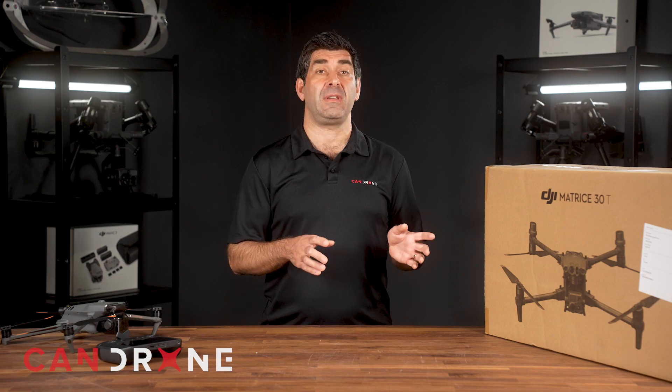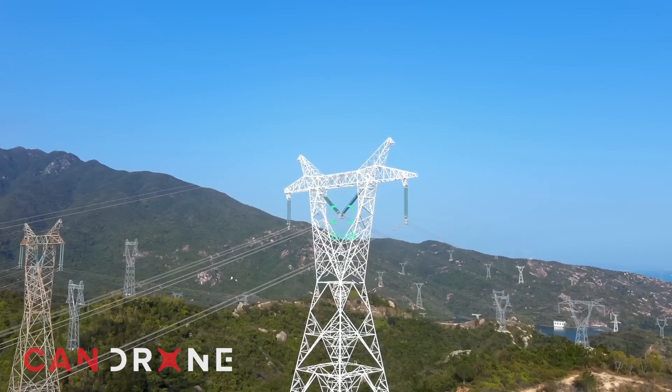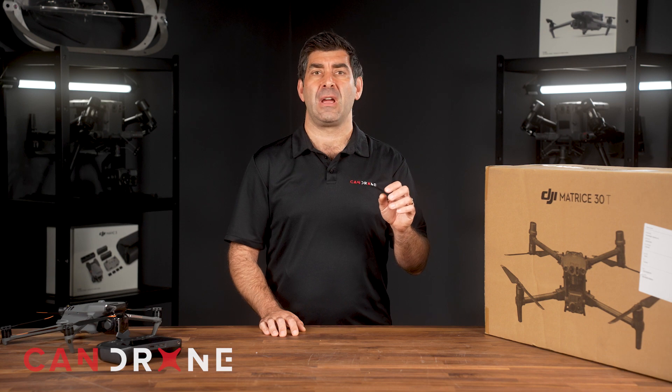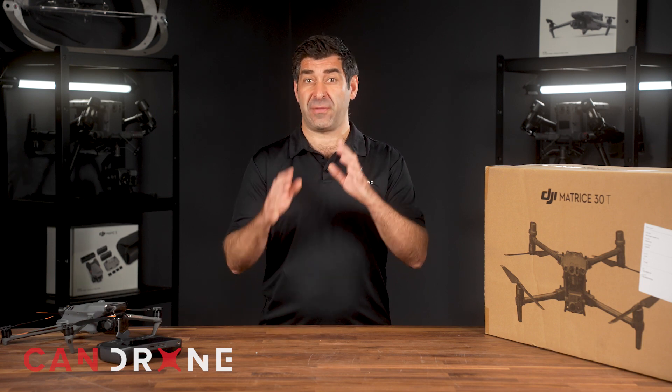Now let's talk about the major differences. One is zoom capability: the M30T has a 16x optical zoom and a 200x hybrid zoom, so you can get really close to seeing things like nuts and bolts or people on the ground from a very far distance. Whereas the M3T only has a 56x hybrid zoom, meaning you have to get a lot closer to your subject to achieve that zoom level.